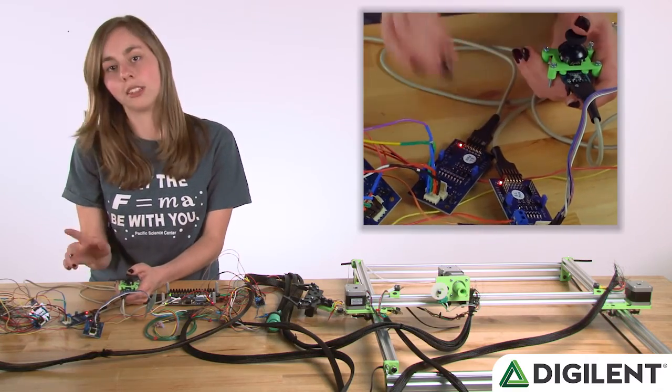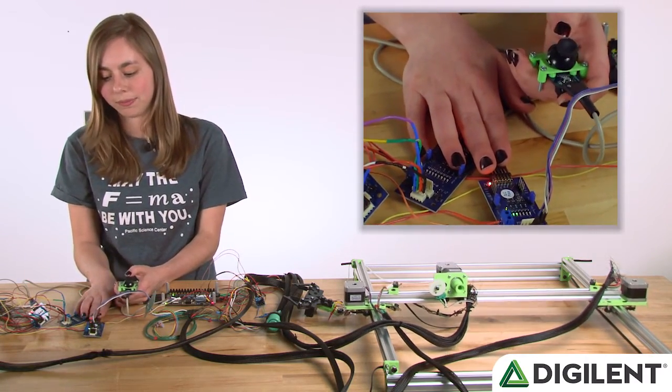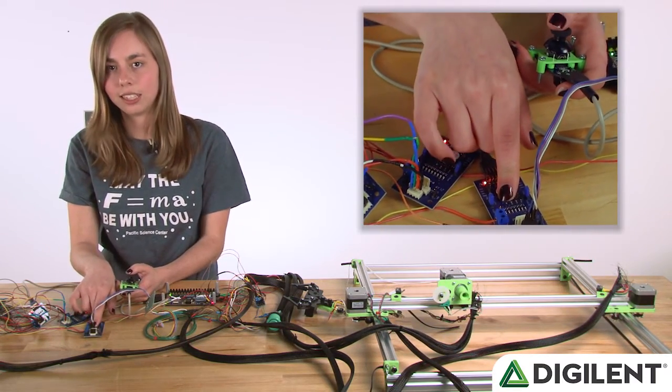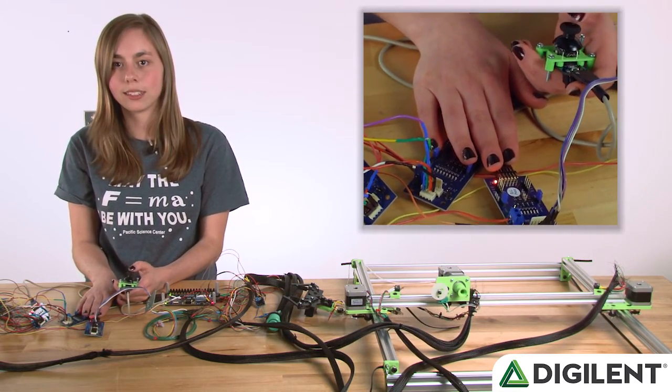This PMOD STEP is controlling the right and left stepper motor. When I move it forward and back, you can see that these indicator LEDs are being lit up, meaning that this PMOD STEP is controlling the forward and back stepper motors.